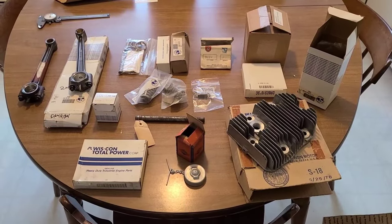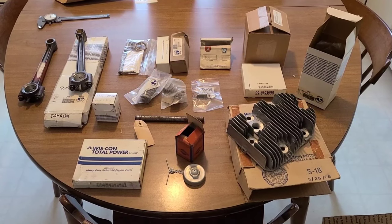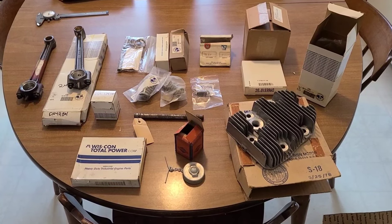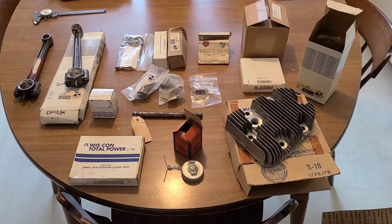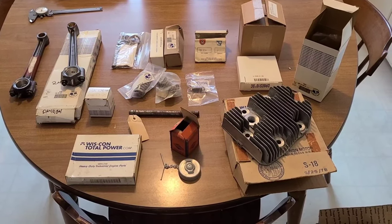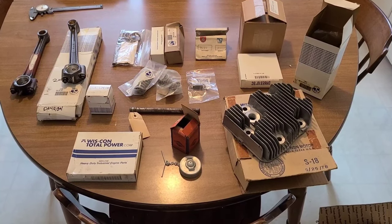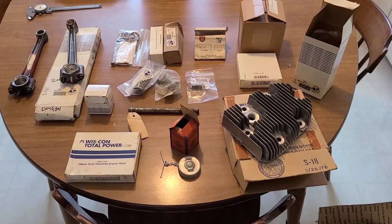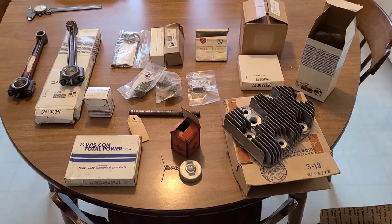How are you doing guys? Today I'm talking parts and just about ready to drop the engine off at the machine shop. I decided to have a lot more work done to the engine than I had anticipated, but it is the original engine so I want to make sure that it's as close to a hundred percent as possible.